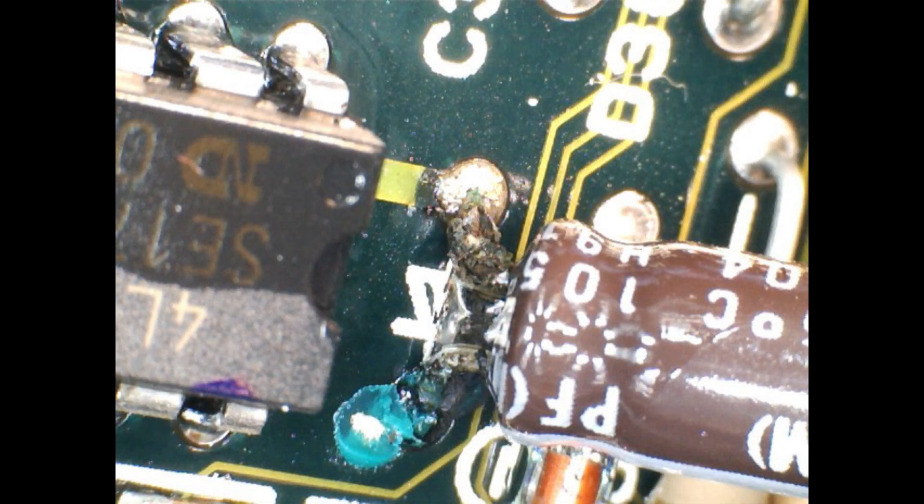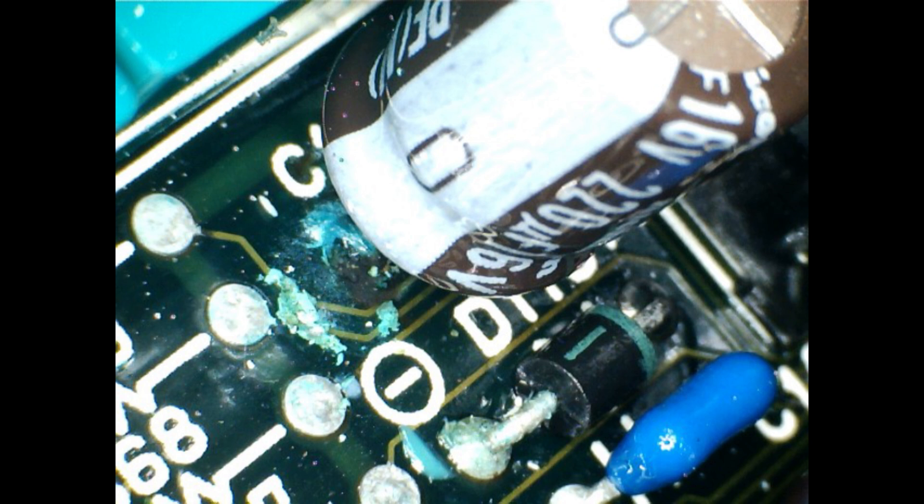Now let's have a look — I've got the microscope out. I found two leaky capacitors. This is the first one; I'm not sure what we're going to find under there, so we'll have to remove the capacitor and clean it up. The second one looks particularly bad — it seems to have leaked everywhere, all over the diode to the right there, and it's covering these little traces on the board too, so we're going to clean that up and see what damage we have.